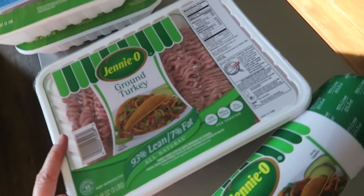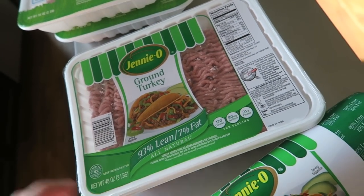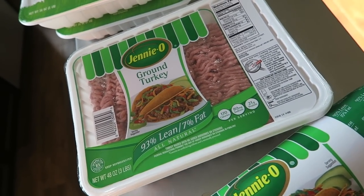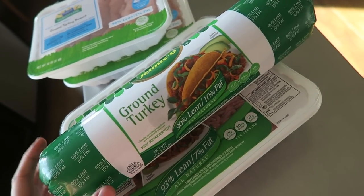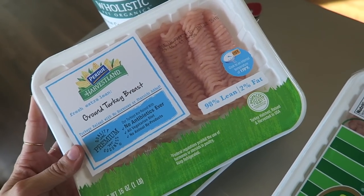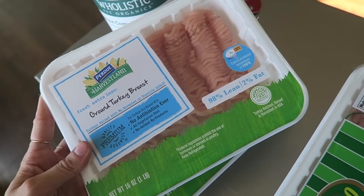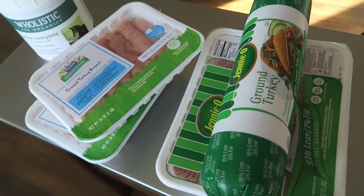I'm going to try today to cook with all turkey. I got all this food from Walmart so I could get it in bulk. First, I got this ground turkey — 93% lean, a three-pound pack. I also got another that is 90% lean, also three pounds. And then I got two packs of super lean turkey, 98% lean, which are just one pound each. So I'm going to cook all of that in the pot first.